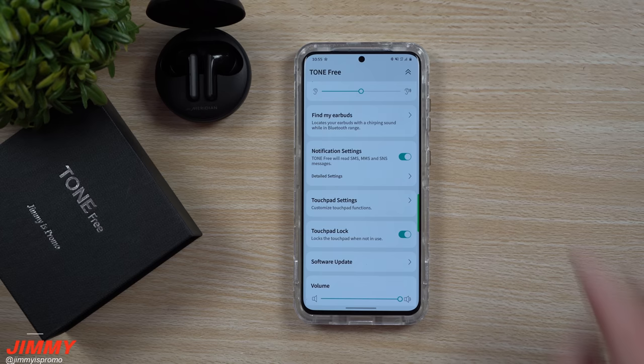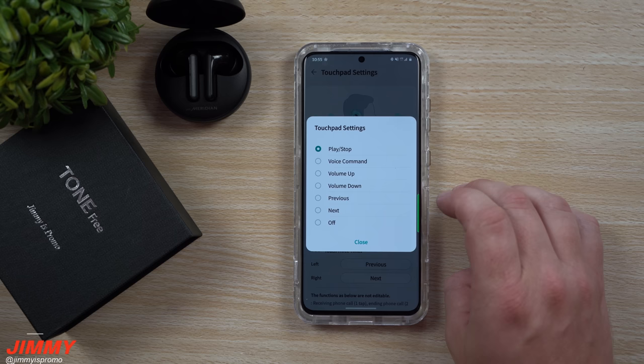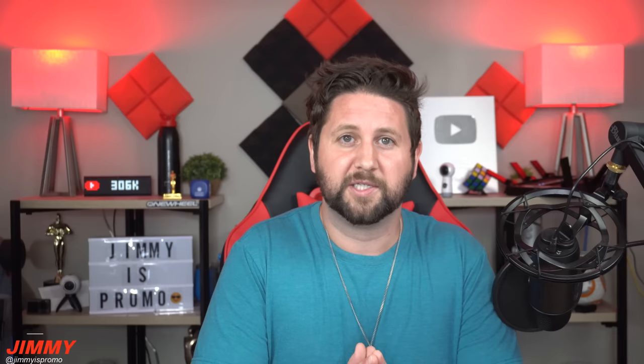After going through the user manual settings, if you notice there are a few things you'd like to change, you can go into the touchpad settings — a really nice feature. You're able to change what happens when you touch once, twice, or three times on the left or right side. Just tap any of the options and choose what you want it to do. If you find a double tap or triple tap easier, you can change those settings and select to go.